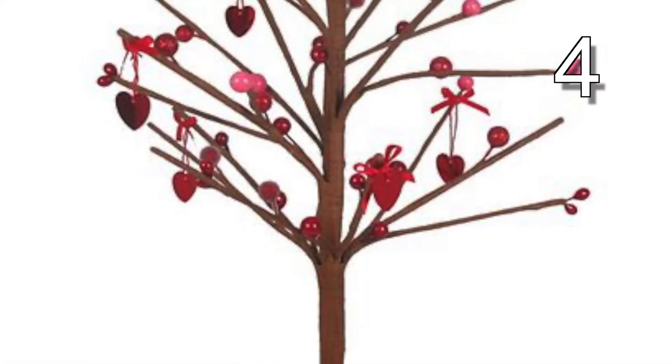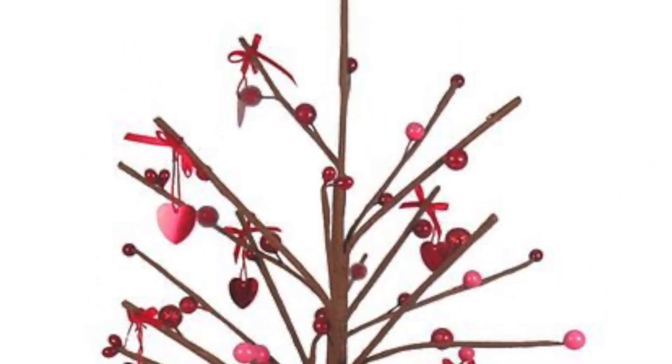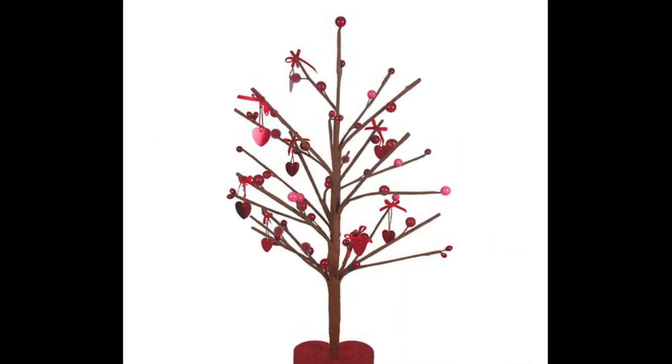This tree is made very similar to number seven, so hang out and wait for number seven, which is, by the way, my favorite, and you'll see how to make it.